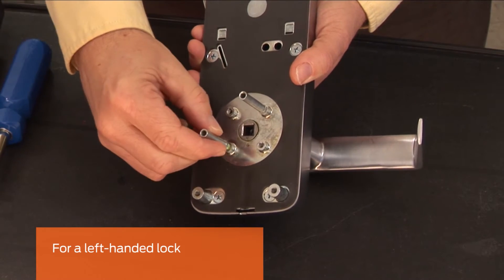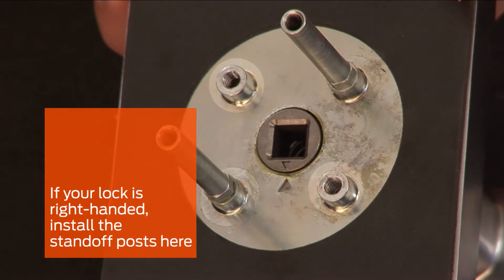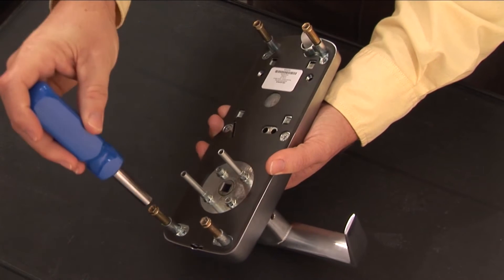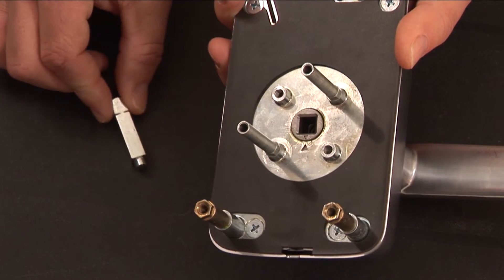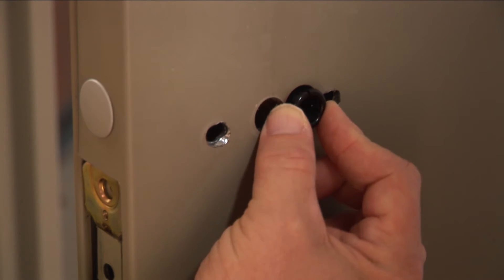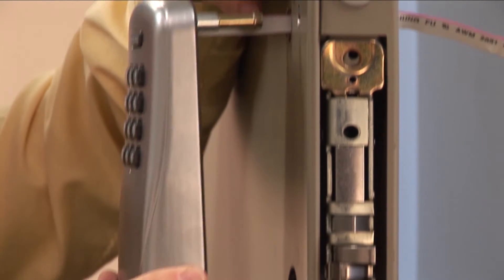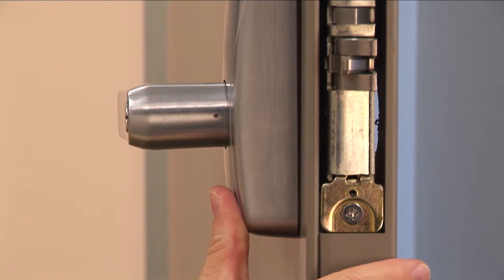Install the spindle standoff posts as shown for a left-handed lock. If your lock is right-handed, install them here. Then install the four corner standoff posts into the outside assembly and tighten. Insert the spindle into the outside assembly with the beveled square end pointing outward. Install the grommet on the inside of the door. Install the outside assembly onto the door. Feed the ribbon cable through the grommeted hole, then align the two standoff posts with the holes in the mortise chassis. Push the assembly flush to the door.